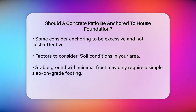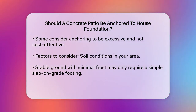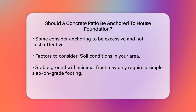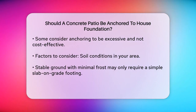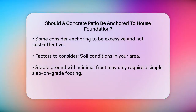To decide what's best for your project, you need to consider a few factors. First, look at the soil conditions in your area. If you live in a region with stable ground and minimal frost concerns, a simple slab on grade footing might be sufficient. But if you're in an area with poor soil conditions or significant frost heave, anchoring the patio or using a more robust foundation method might be necessary.